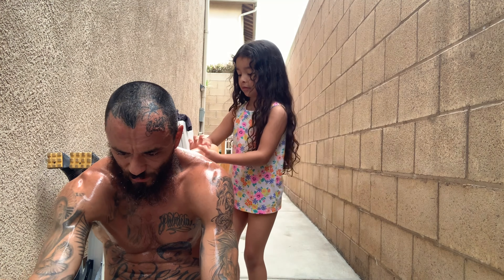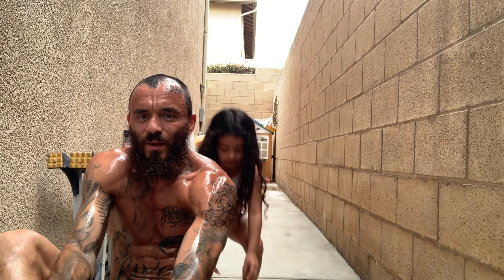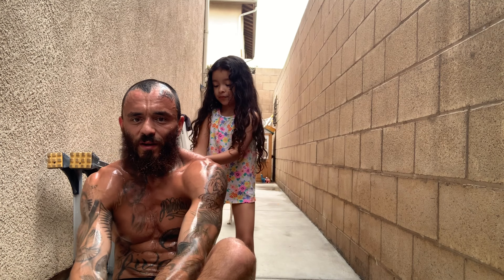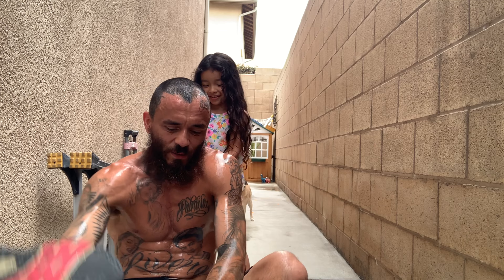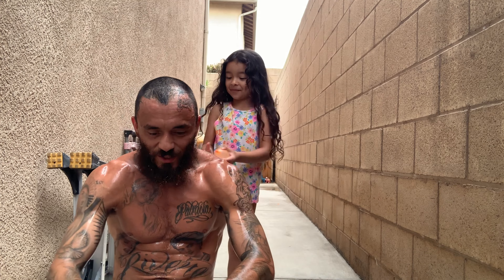Did that feel good? I thought it was awesome. I'll take my shoes off. Whoa. These poopy socks — oh my God. You're my motivation. Thank you for being here. You made it easier. Good job, kid.